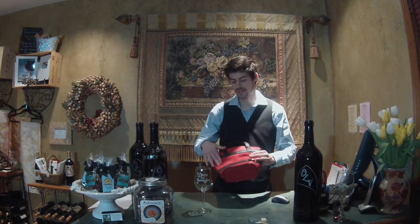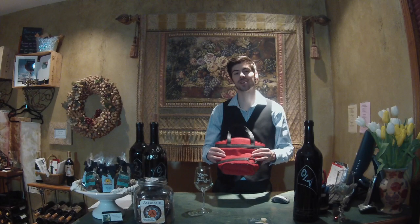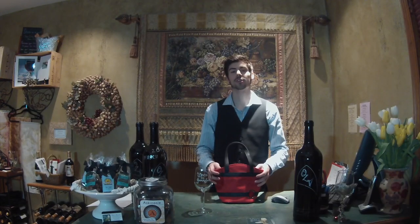The outside of the bag is a nice material that's easily cleanable with a damp cloth, so you shouldn't have to worry too much about stains. The inside of the bag is great for keeping snacks and your wine at the right temperature.